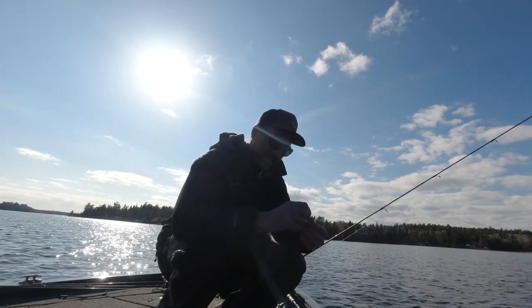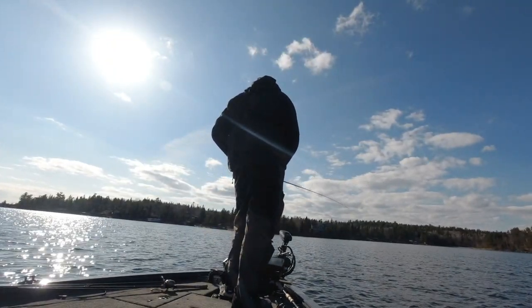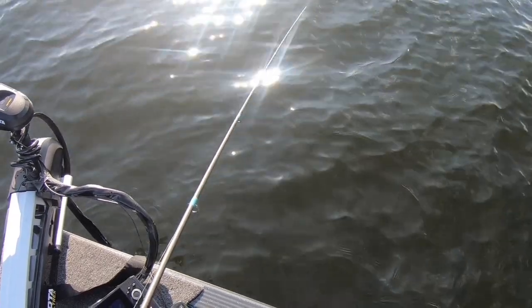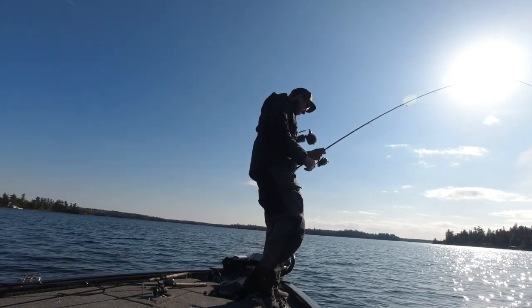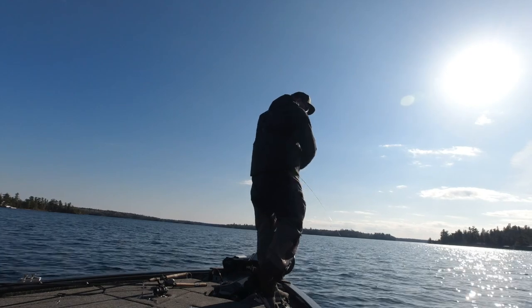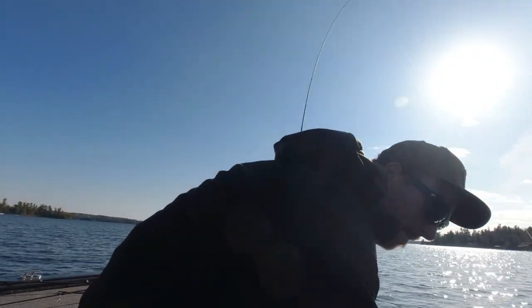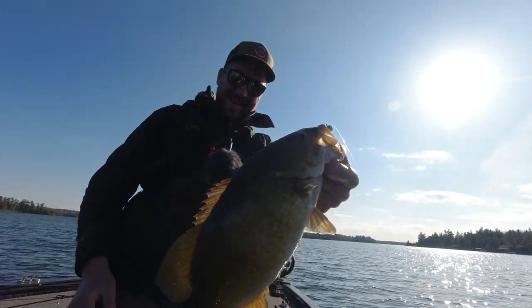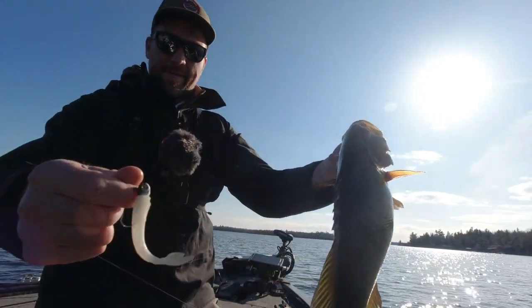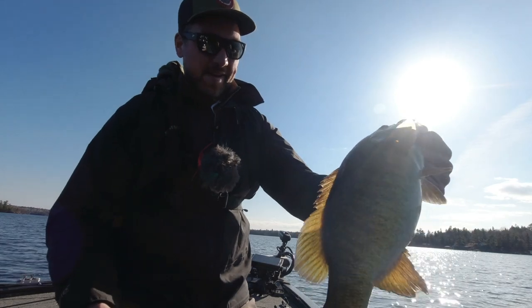That's one of the beauties of Z-Man — if that were a soft plastic of any other brand I would have changed it a couple times already. Giving them a different look with that Darter again. I caught a little one on the drop shot, they were looking at it, starting to deny it — a lot of times you just give them a second look and all hell breaks loose. That's a nice one. Staring at the drop shot, caught some little ones, deployed that Darter again and bang shang-a-ling baby.